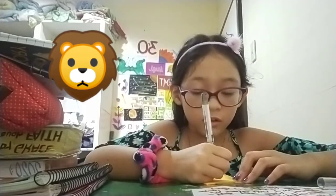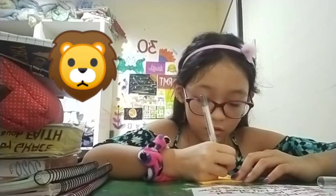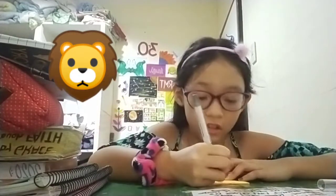Next, the nose. Next, like the whiskers. Next, the, like, here. Next, the fur.